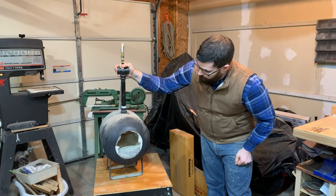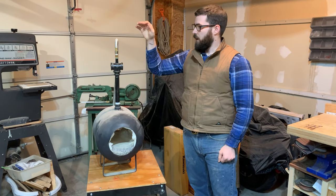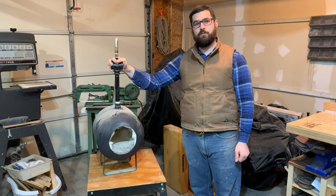This is my homemade forge. It is made out of a propane tank. I don't get a lot of use out of it, but I did just have my house converted from oil to propane heat, so maybe this will be easier to use in the future.